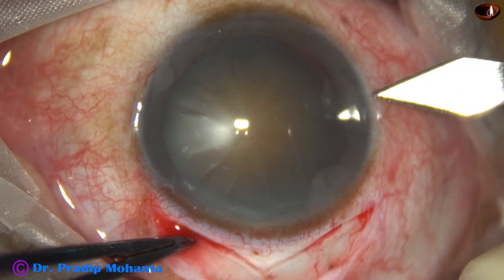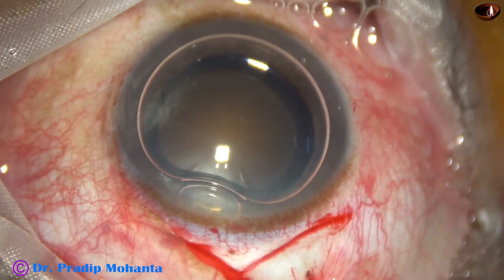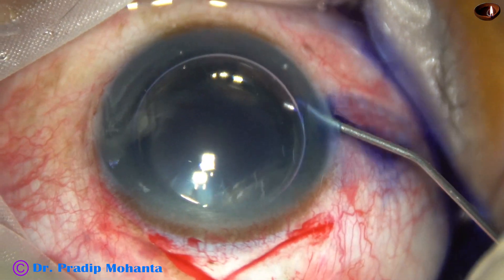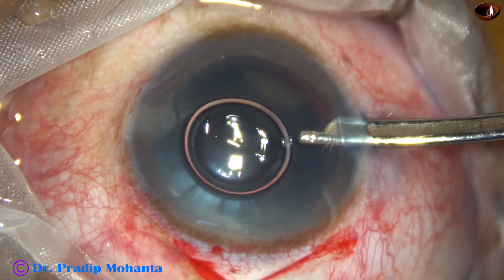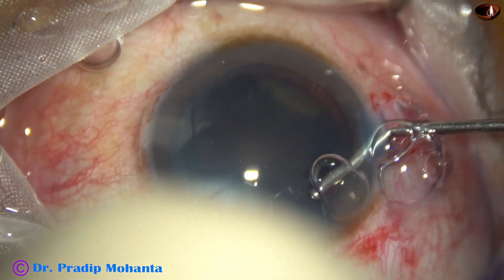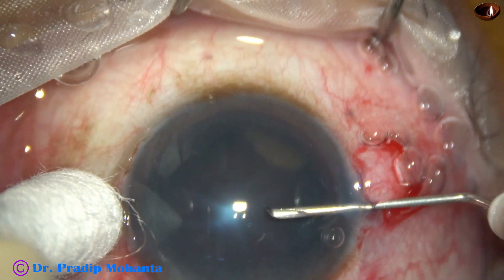Now is the time to make a side port and make an adequate sized rhexis. This is the side port and air bubble is injected. Trypan blue dye is applied over the capsule. This is a bit of adrenaline. The dye is now washed out, and there is a nice staining of the capsule just by 12 to 15 seconds of adherence. Now I am going to do the rhexis with the help of a cystitome, a 26-gauge bent needle.